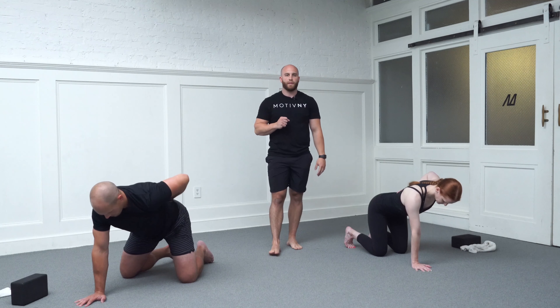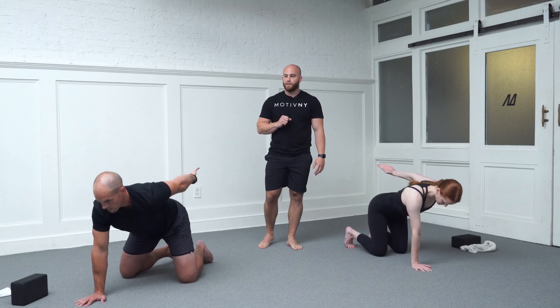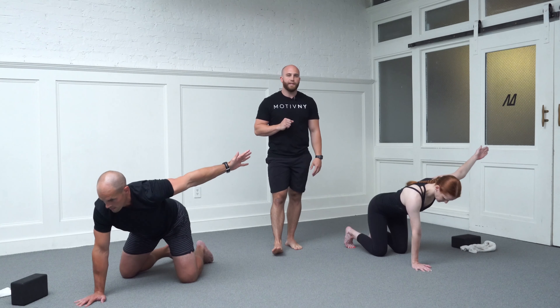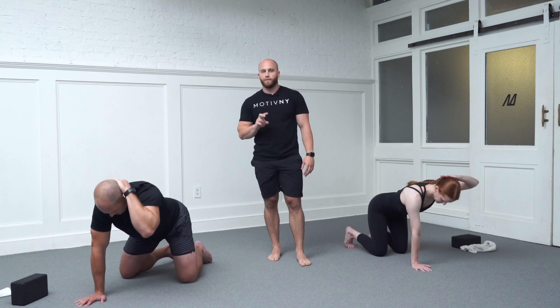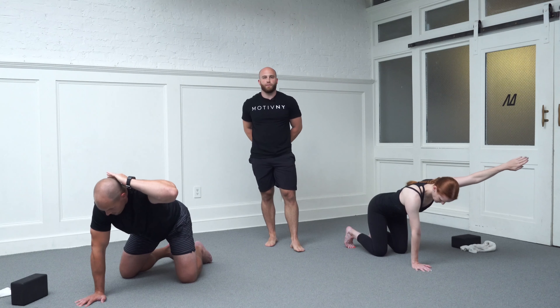Pull that shoulder up, hand comes up, hinge from the elbow, straighten that arm out. Start to externally rotate out to the side, finding that Y-formation. Hinge from your elbow and park behind your head. Two more reps from that position — go ahead, passing through each checkpoint.